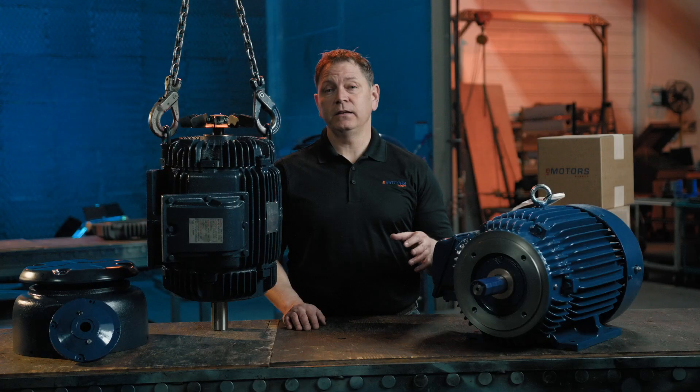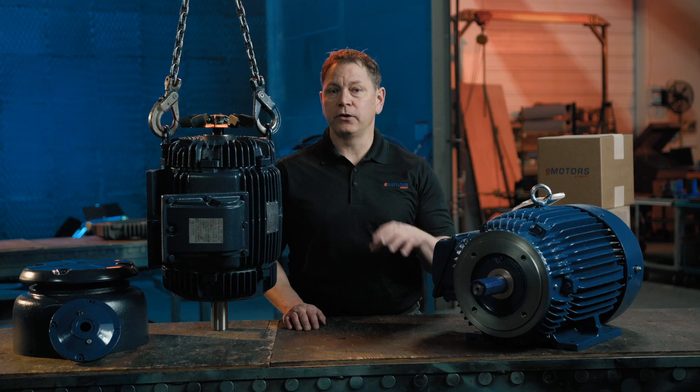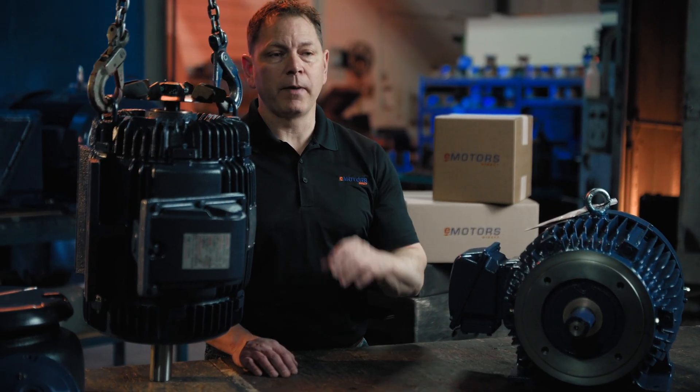From removing the feet to relocating breather drains, we'll show you how these upgrades make your motor more reliable and easier to handle. This modification is common when our customers can't wait on a custom or back-ordered motor.